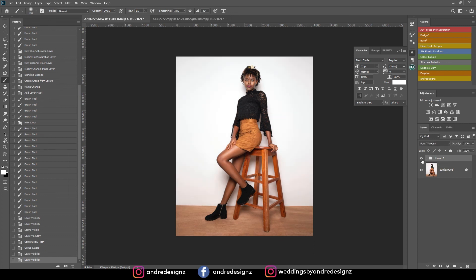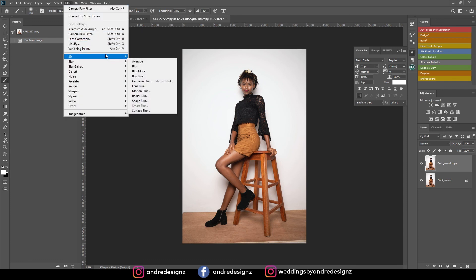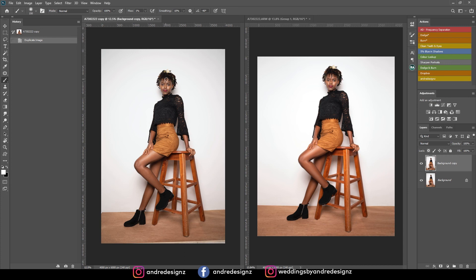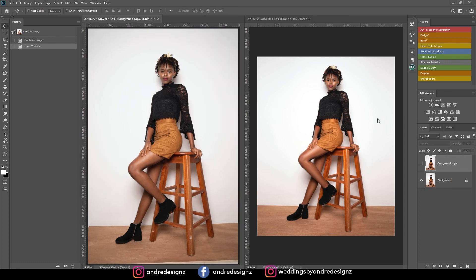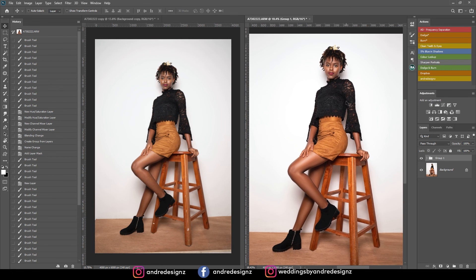Let me create a group so I can show the before and after. This is the before — before I cleaned up the skin — and this is the after. So that's a quick edit in Photoshop. Hope you guys enjoyed this video, stay tuned for more, thank you for watching and bye-bye.